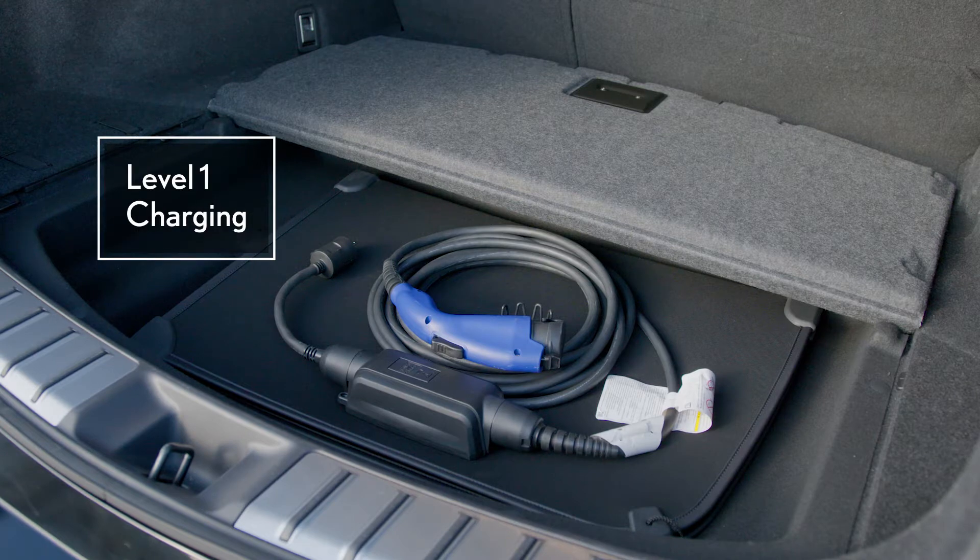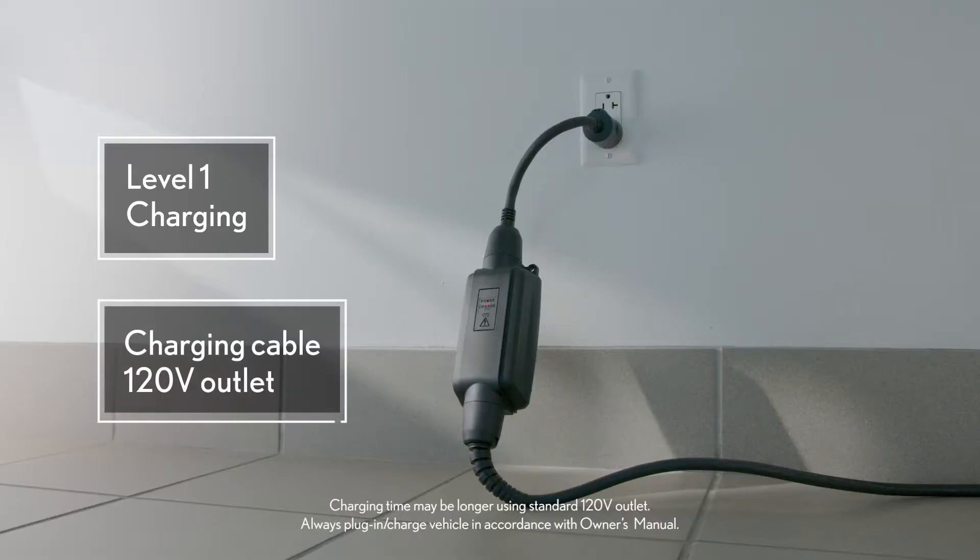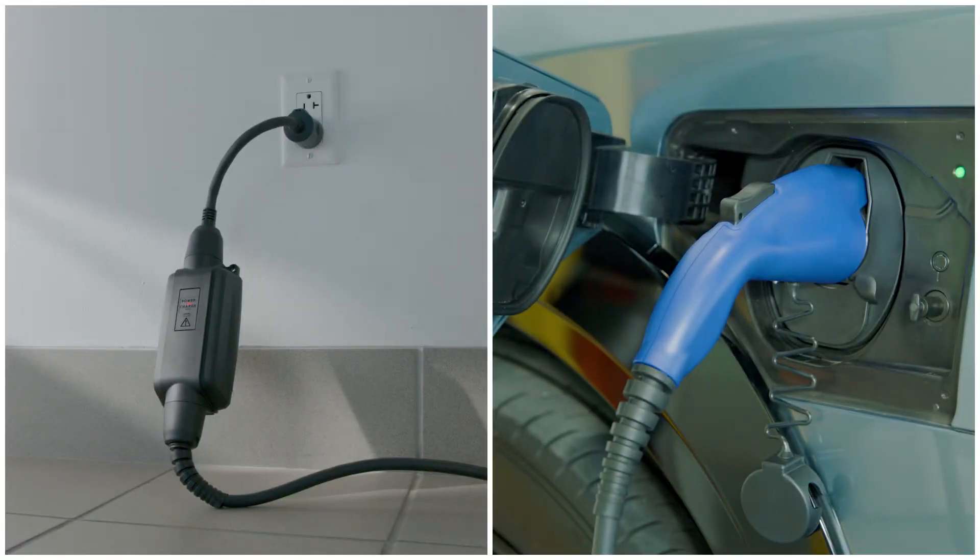Basic level one charging is convenient as it runs off 120 volts from a standard wall outlet and requires no additional hardware, but it also means significantly longer charge times.